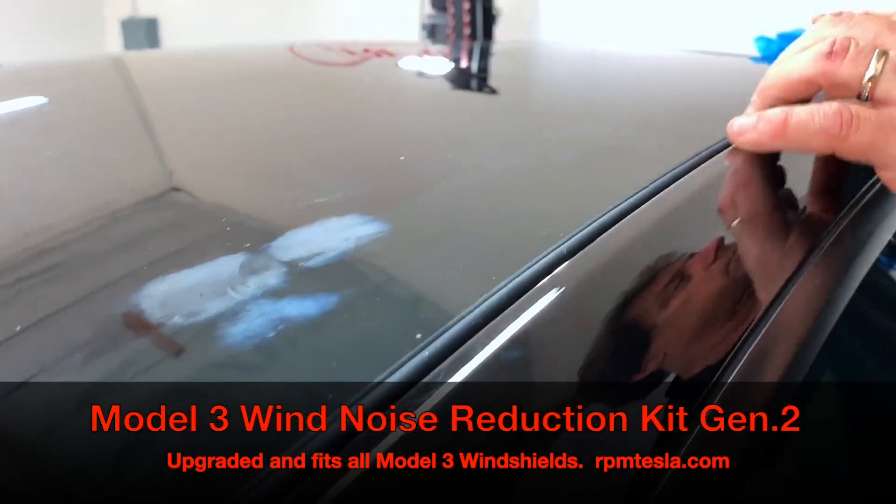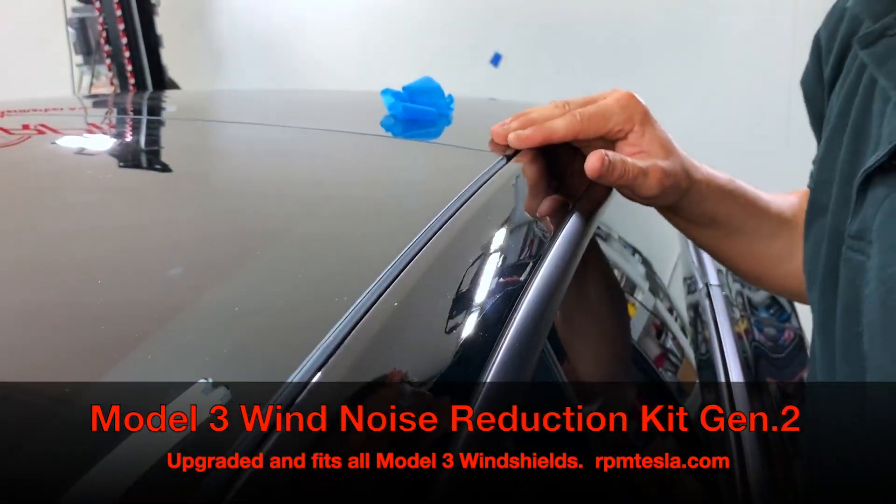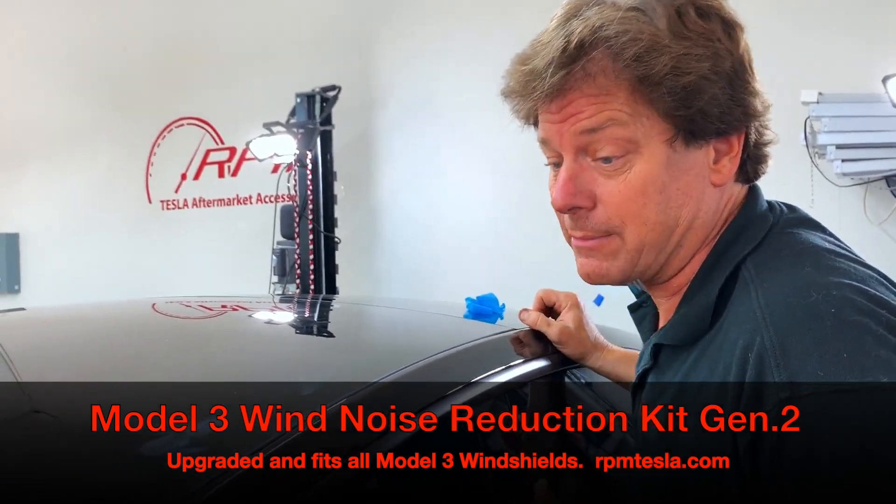It's a great item. It actually works with reducing wind noise by up to nine decibels. Thanks again, RPM Tesla. And if you're having trouble, watch the troubleshooting video coming up next.